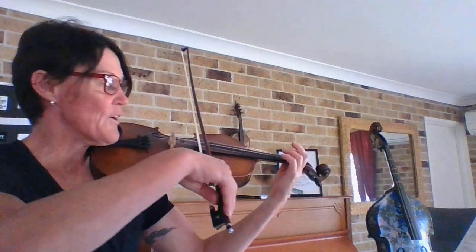This is exercise 167: high second finger on the D string, low second finger on the A string. Let's give it a whirl.